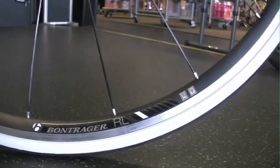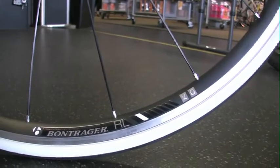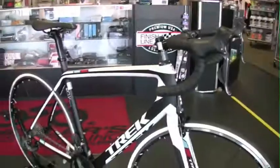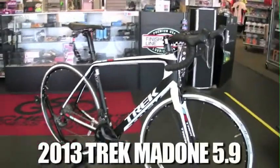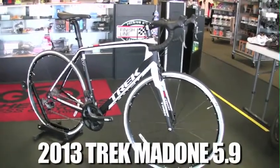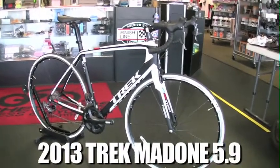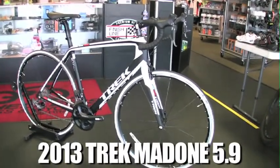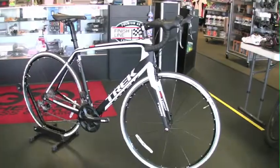You don't ever want to ride a tubeless system without a tubeless specific tire — that can be dangerous. They use bladed spokes for added stiffness and aerodynamics. The 2013 Trek 5.9 — it's light, it's fast. Electronic shifting really tops it off. If you get into one of these bikes, you're going to want to check it out. My name's Jesse with Schellers Fitness and Cycling — we'll see you soon.